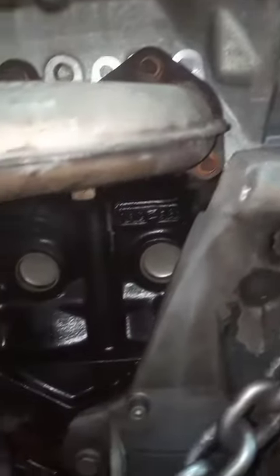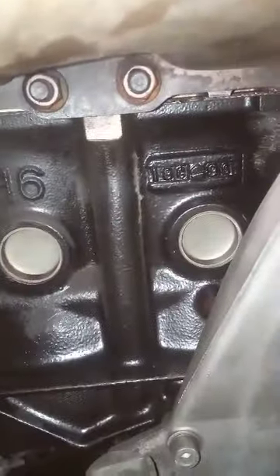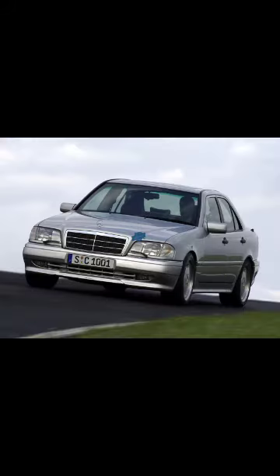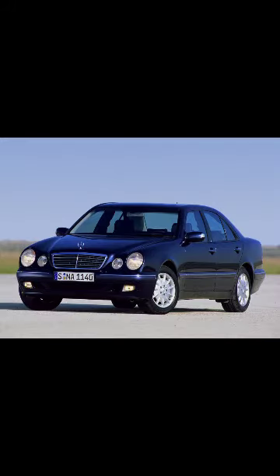This is the 3.2 liter version. Such engines were installed on the Mercedes 124, 202, 210, and 140. This engine was assembled at the Stuttgart plant.